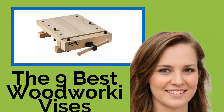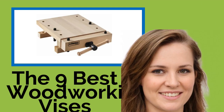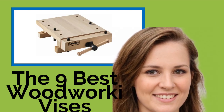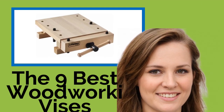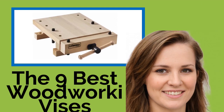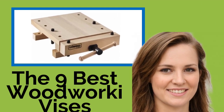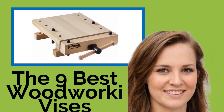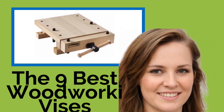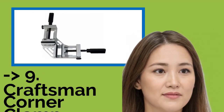The nine best woodworking vices. With almost any woodworking task, at some point it becomes important to keep your materials secured firmly in place. There are a variety of ways to do that depending on what you're making and its dimensions. There are many different vices to choose from, and whether you're a hobbyist or a professional carpenter, you will likely benefit from having multiple types attached to your workbench.